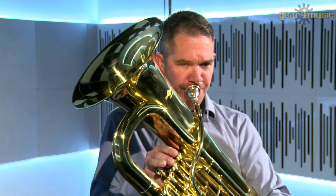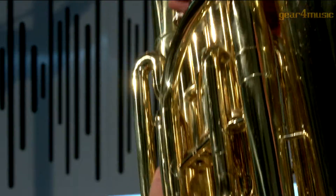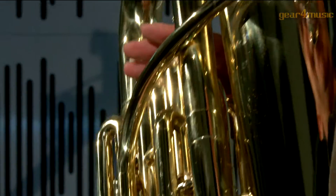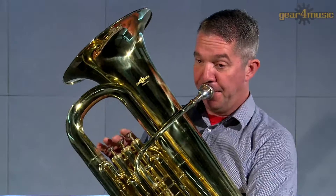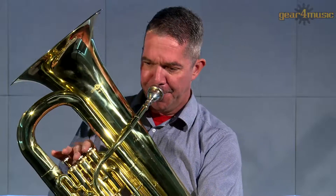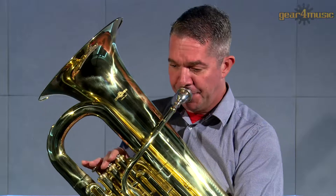Suitable for players of all standards, this tuba has a distinctive look with a lacquered gold finish, a copper lead pipe, and quality piston valves that make playing this instrument easy and precise. The student E-flat tuba by Gear 4 Music comes complete with a mouthpiece and hard foam carry case.